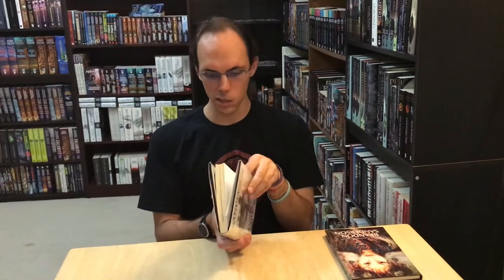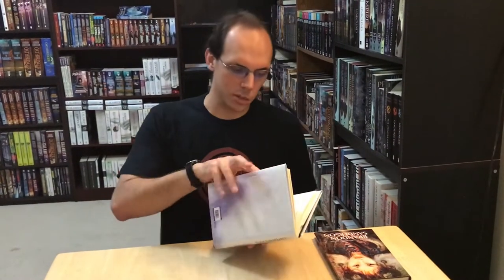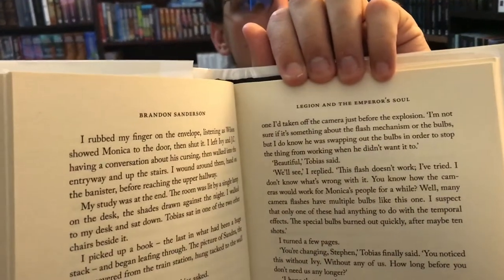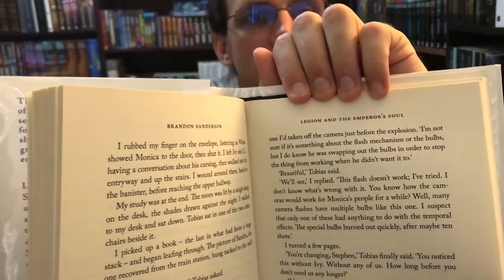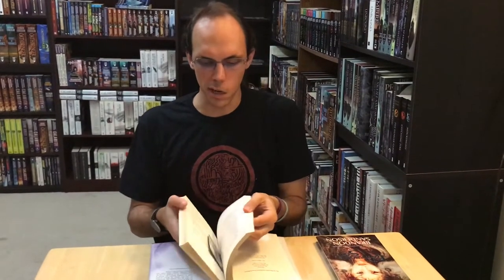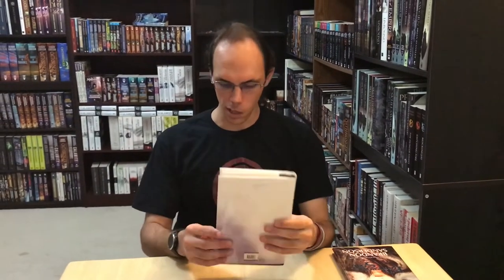I only recommend getting this one if you are specifically collecting the UK hardcovers and editions. This one will probably run you 50 to 70 bucks online to get a copy. And like I said, it only has those two novellas in it and it doesn't have the new art. One other thing I noticed, which is a little confusing, is that at the top of every page it just says Legion and the Emperor's Soul — it doesn't specify which novella you're reading, so it can be a little confusing to figure out where you are. Other than that, it's still an absolutely beautiful book and my copy is in pristine condition, so I'm very happy to have it.